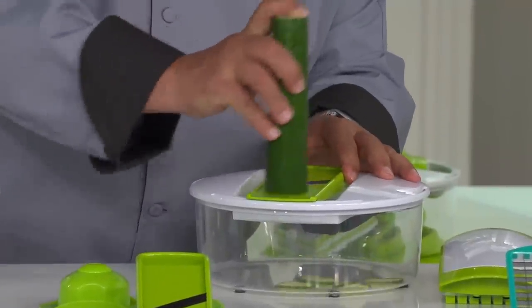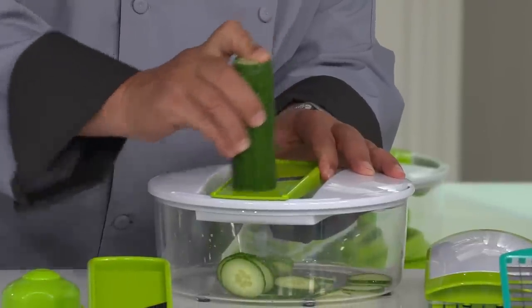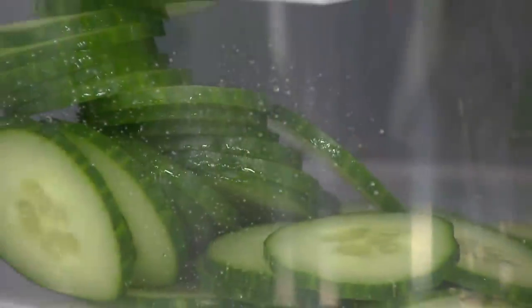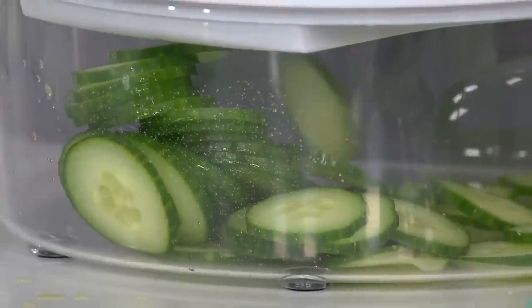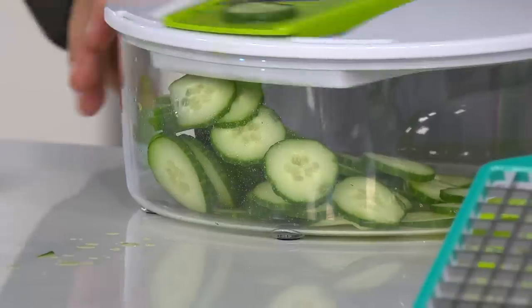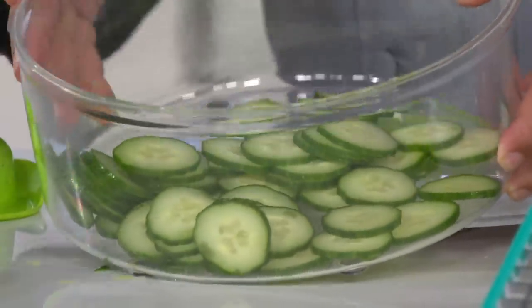And now the mandolin. You're getting all of this. Look at those great, perfect sliced cucumbers, just the right size. With potatoes, it will be just the right size for scalloped au gratin potatoes.